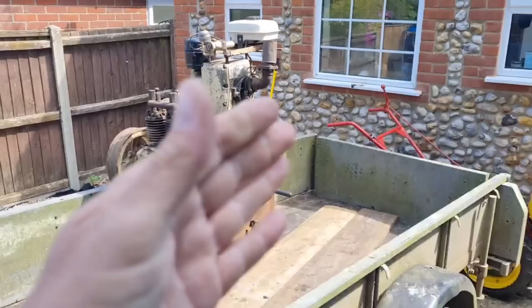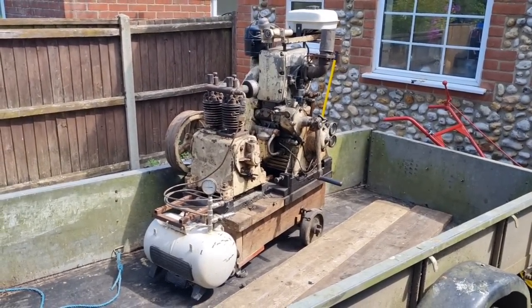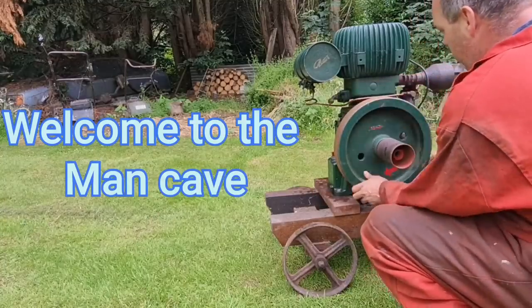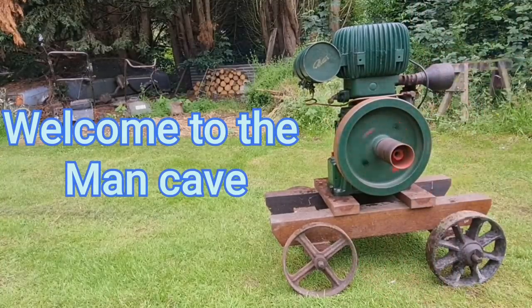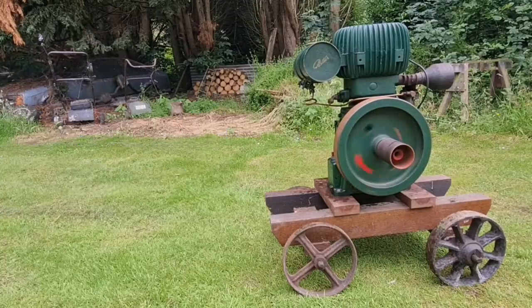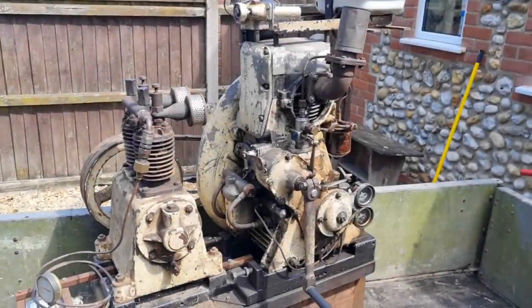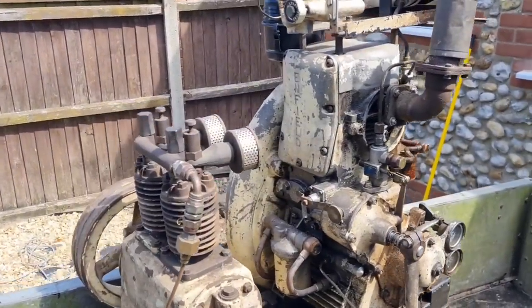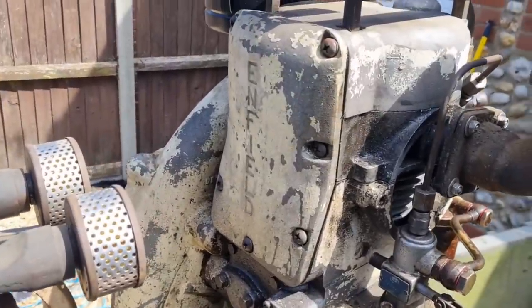Well hello man-cavers, we are back with our donated engine, so let's roll the credits and have a closer look around this bad boy. Welcome to the man-cave.